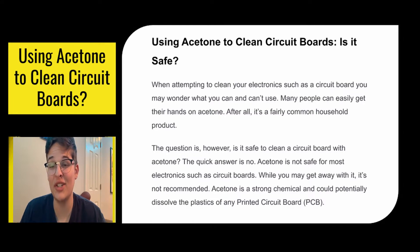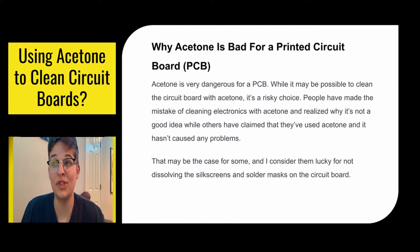While you may get away with it once or twice, I highly do not recommend it. Acetone is a very strong chemical and could potentially dissolve the plastics of any printed circuit board. Acetone is very dangerous for PCBs. While it may be possible to clean the circuit board with acetone, it's a very risky choice.